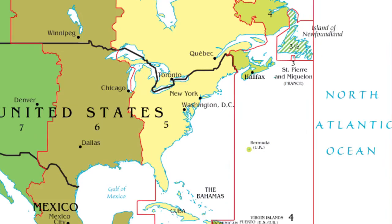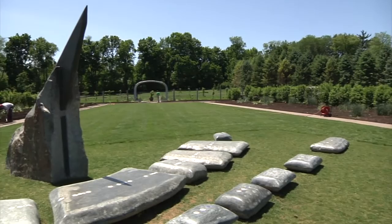Converting solar time to clock time takes a few steps, but we have produced written instructions and another short video to help you. The sundial is a beautiful work of art and a great place to sit on a nice day at the Arboretum.